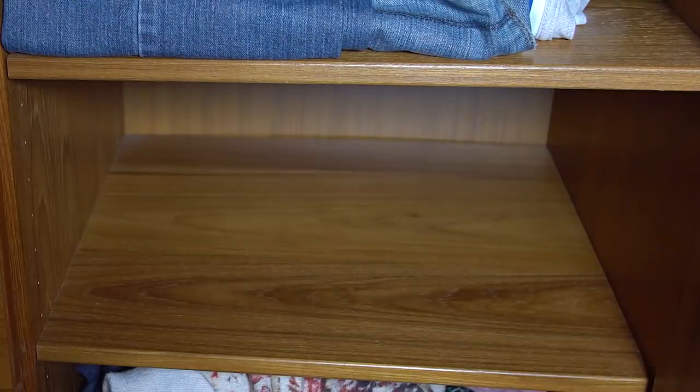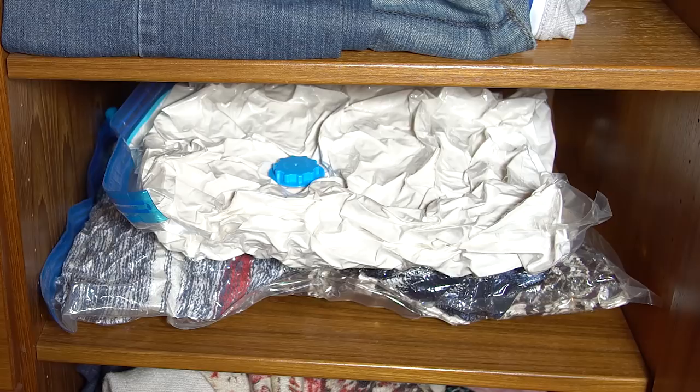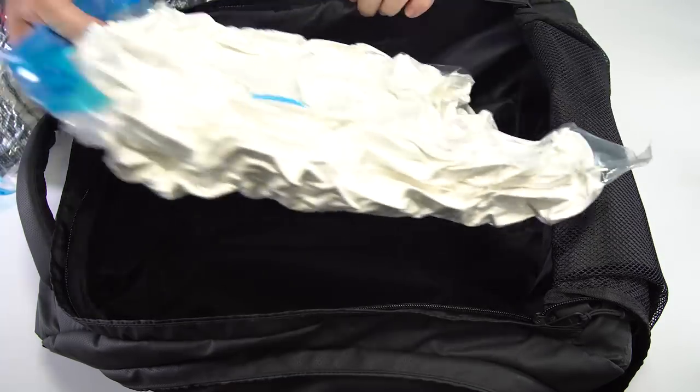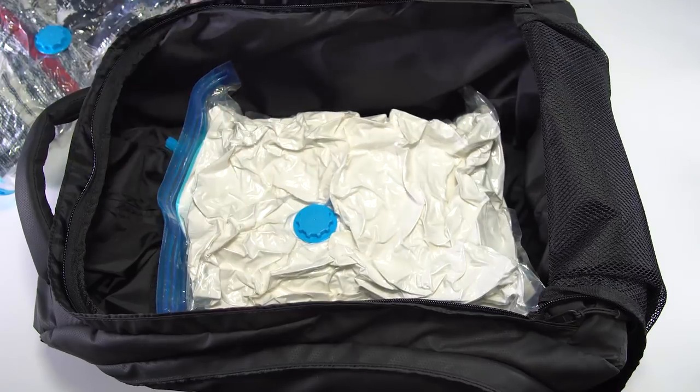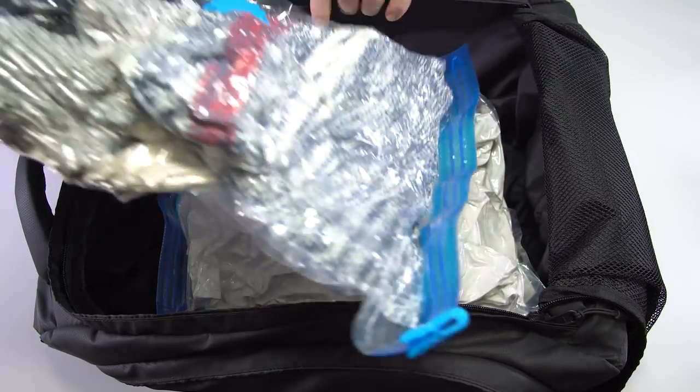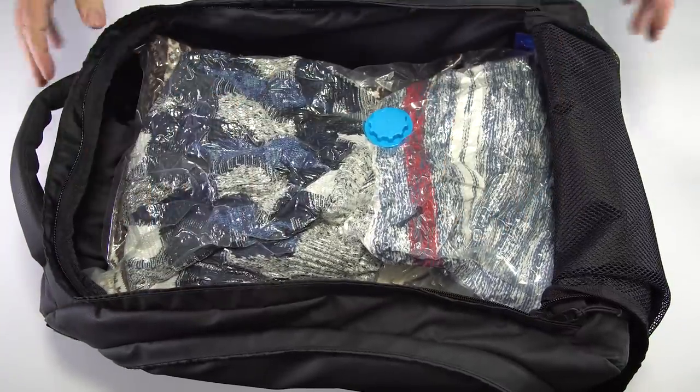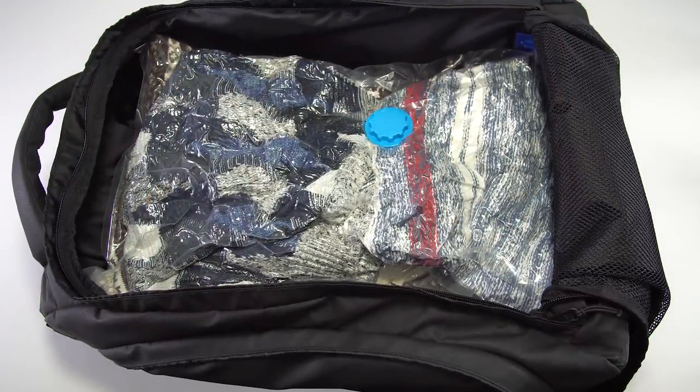This is perfect for storing at home too. Here I am replacing a pillow with the three sweaters and pillow in its place. These travel vacuum bags are made of premium and high quality PE plus PET materials that are durable and able to last for years. You really won't be worried about the long-term effects when storing your clothes or other items in our airtight bag.